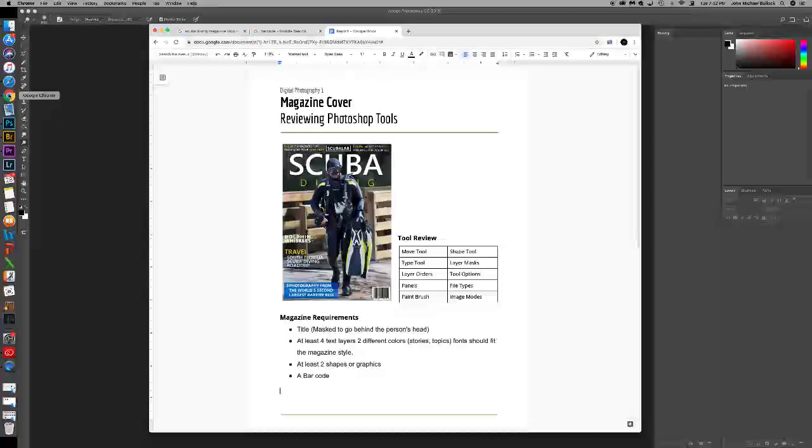Alright, so the tool review section — we're going to be using the move tool, type tool, different types of layer orders, panels, paintbrush, shape tool, layer masks, tool option bar, file types, and image modes.